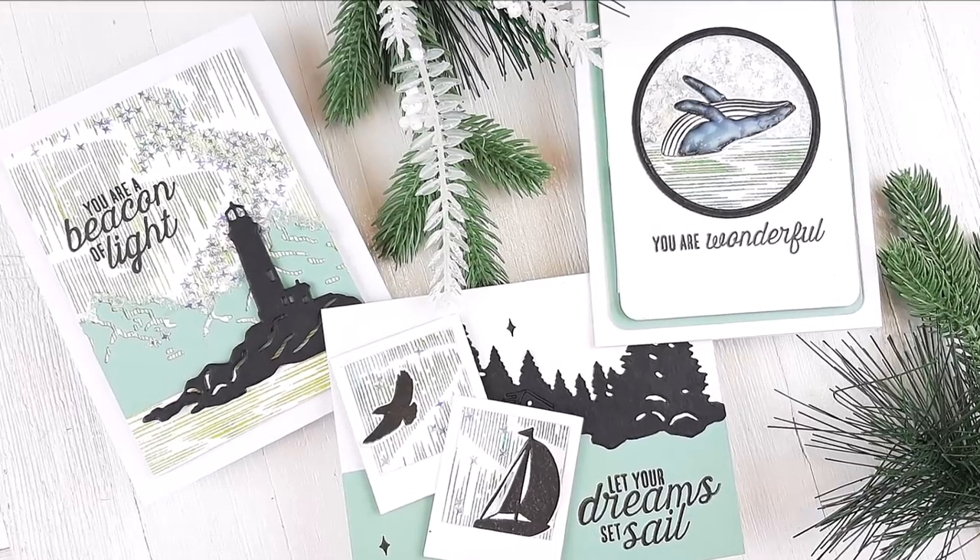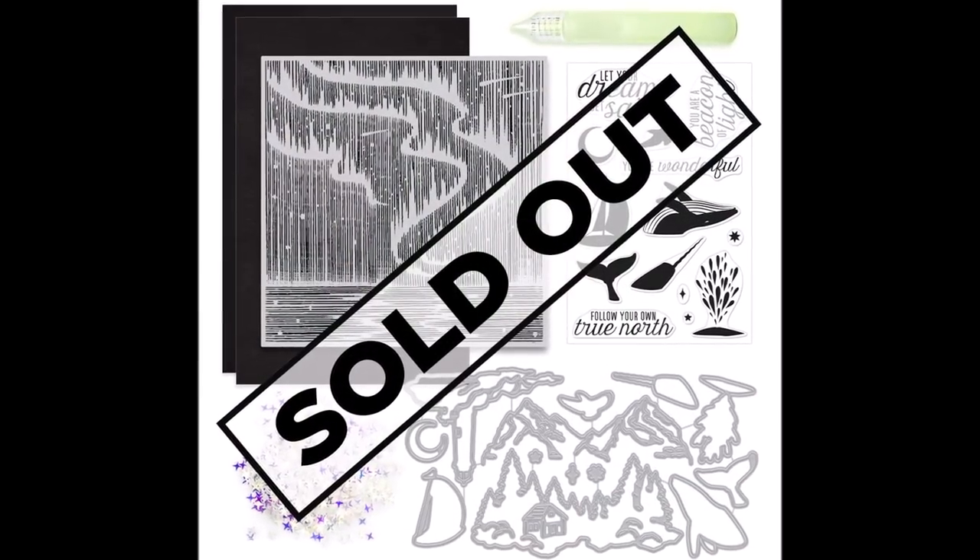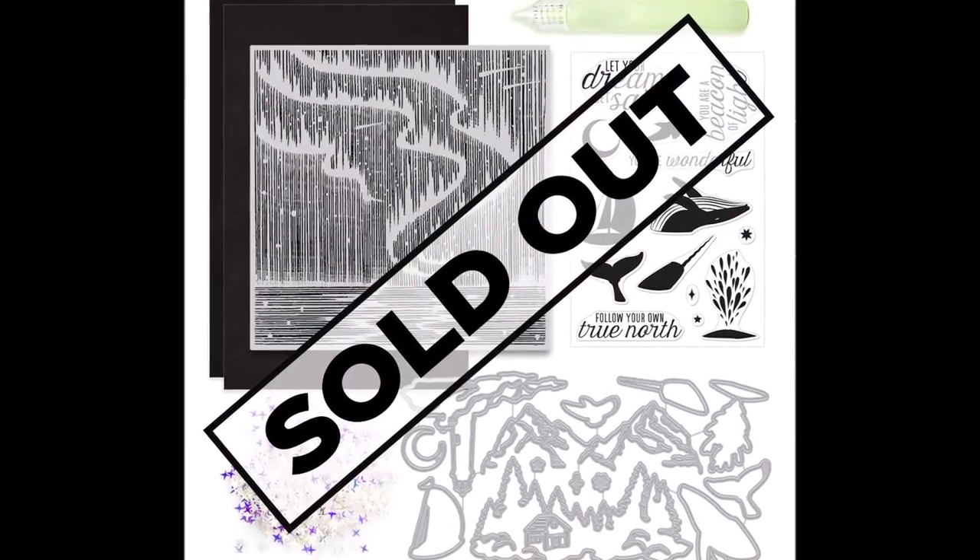Hello everyone, Tina here. I hope your day is going fantastic. Thanks for joining me. Today we are going to create three cards with the Hero Arts My Monthly Hero Kit for June 2020.